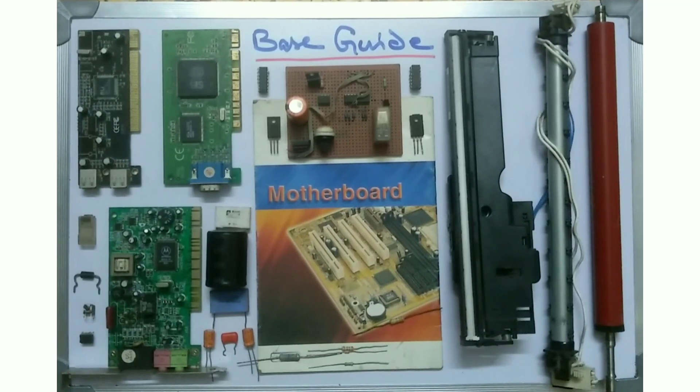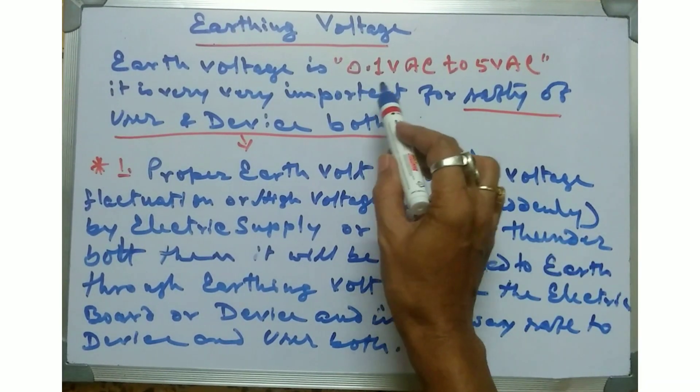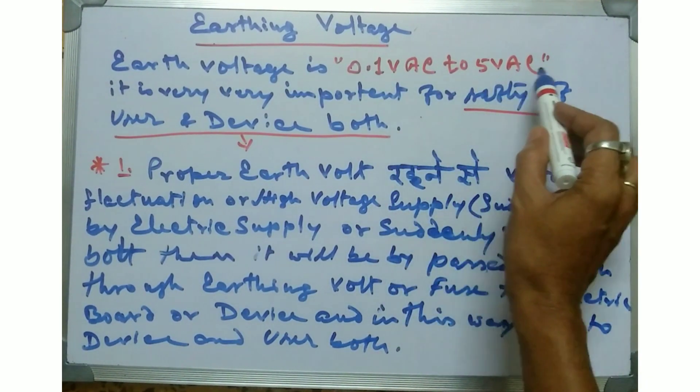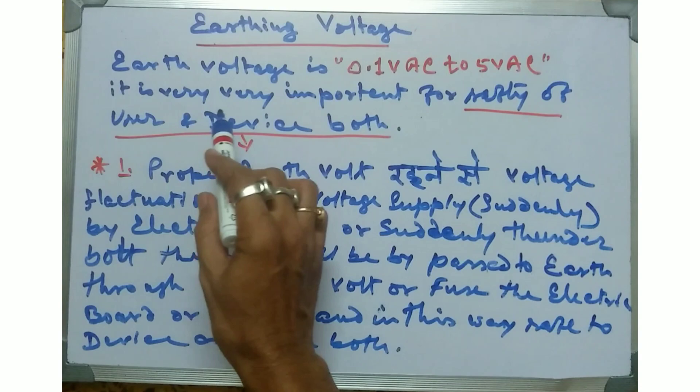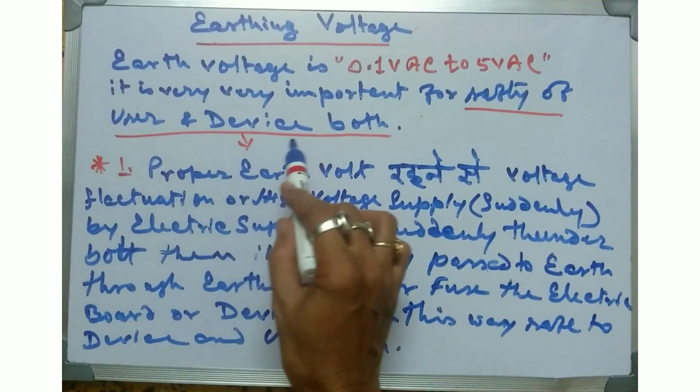Hello friends, welcome to my channel Base Guide. Today I am starting my class on earthing voltage. Earth voltage is 0.1 volt AC to 5 volt AC. It is very very important for the safety of both the user and the device.